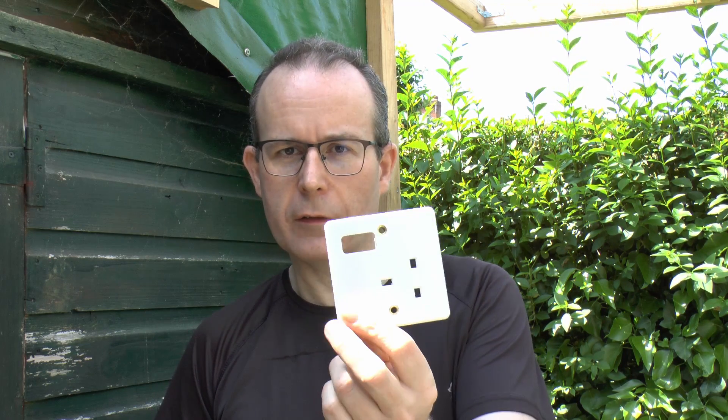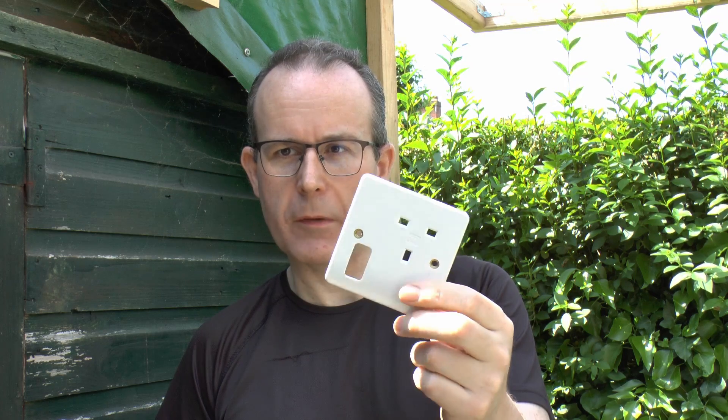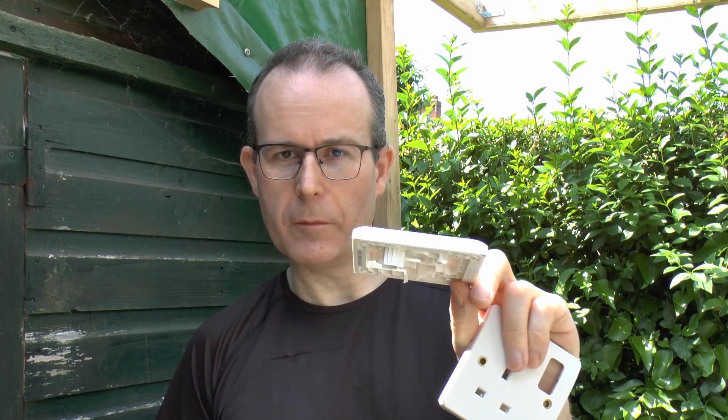Hello, I'm JW. Today we're going to have a look at the difference between two types of plastics. Both of these are the fronts of some stocked outlets we talked about previously. This one is made of urea formaldehyde, which is a hard and fairly robust material, also in the same sort of family as Bakelite and similar things. And then this one is made of polycarbonate, which is a thermoplastic.